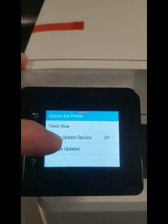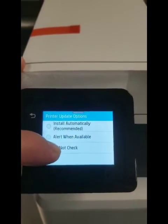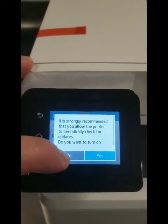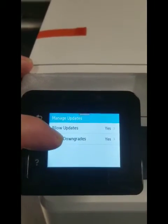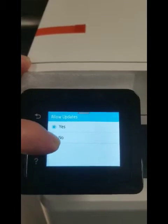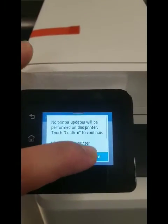Go to printer update options. You can see 'Do Not Check' — hit 'Do Not Check', then hit no. Then go to manage updates and you'll see 'Allow Updates'. Click no, then confirm.